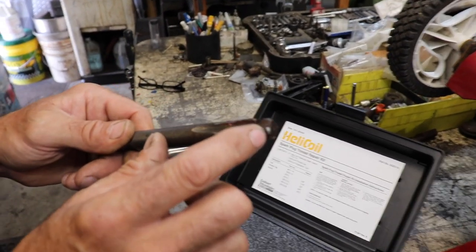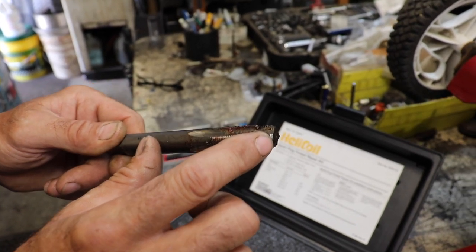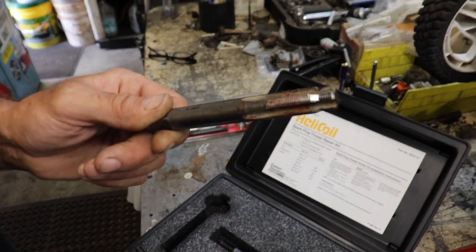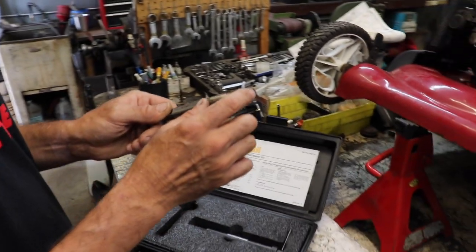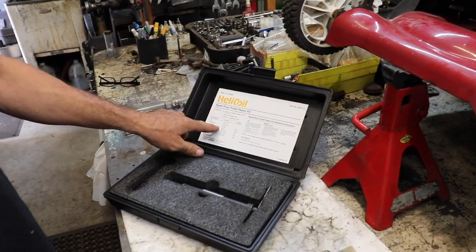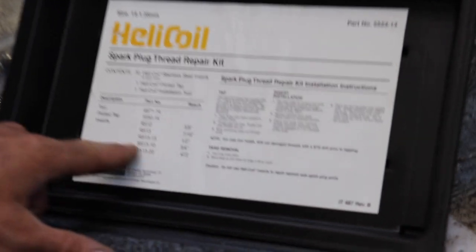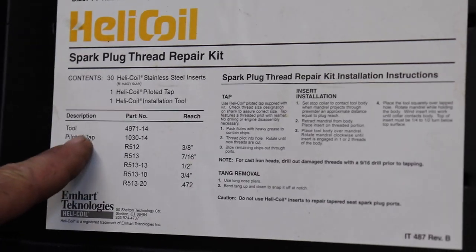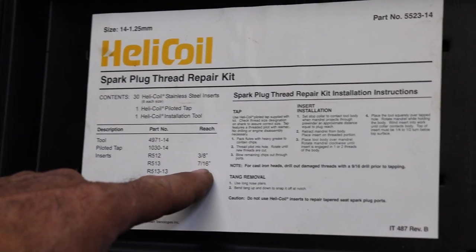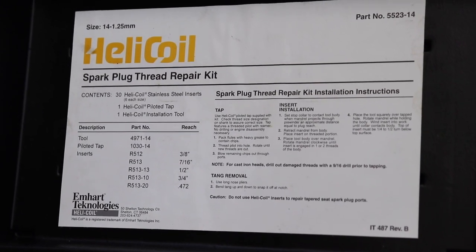It comes with the insert tool and the special piloted tap. They call it a piloted tap because this part of the tap is the original 14 millimeter, and then when you start to thread it in and get to here, it opens it up to the bigger size to accept the helicoil, which brings it back to the original 14 millimeter. This kit has all the part numbers so you can buy the inserts, the piloting tap, and the insert tool separately. Sizes include three-eighths, seven-sixteenths, half inch, three-quarter, and so on — that's the length of the helicoil itself.